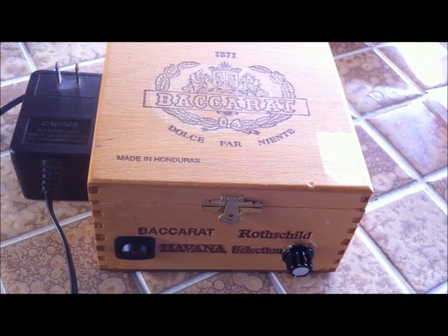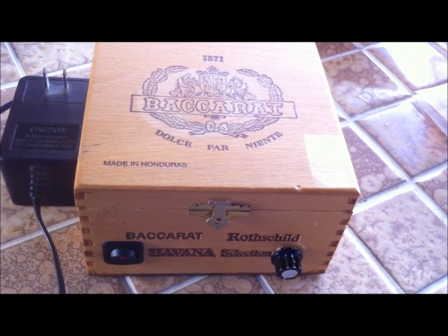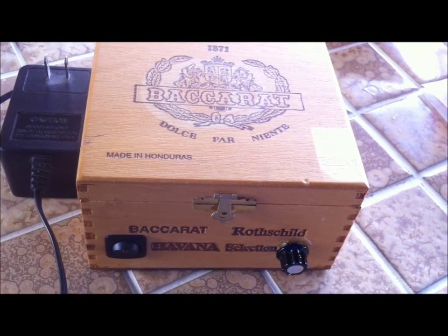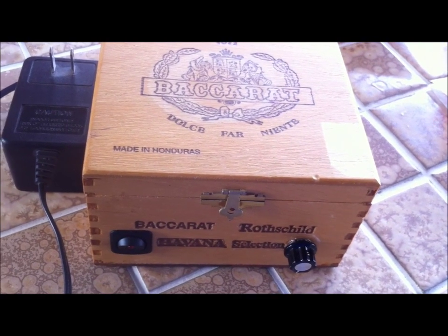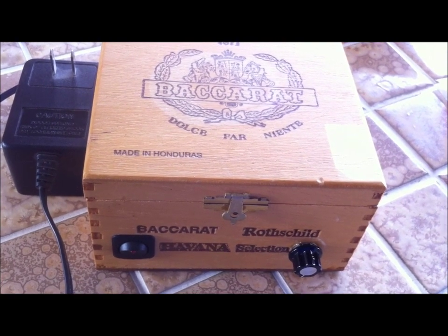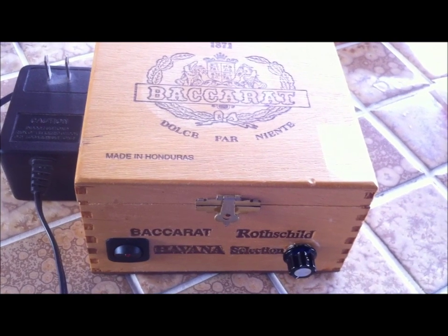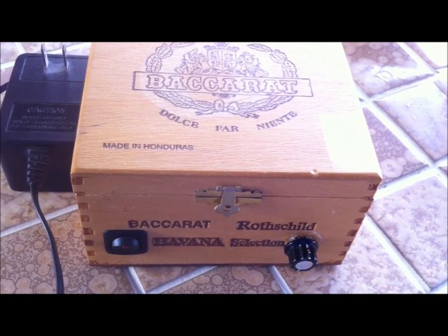The reason I wanted to build a stir plate is probably like some of you watching — because of the price. Stir plates can go for anywhere from $39 and up for a decent one, and I found this works sufficiently well. You don't have to pay a high dollar sticker price to build yourself a stir plate. Now, real quick — this is a cigar box, my old Baccarat Rothschild box that I've had for the last 15-20 years, so it's coming in handy.